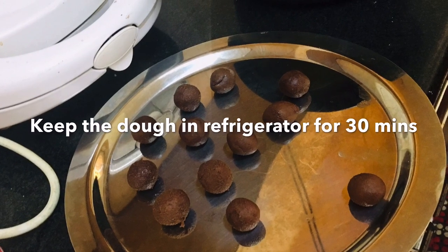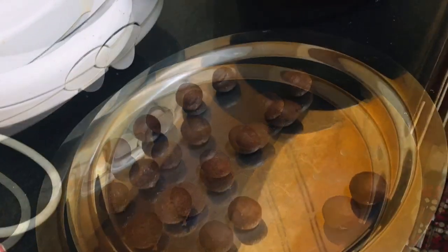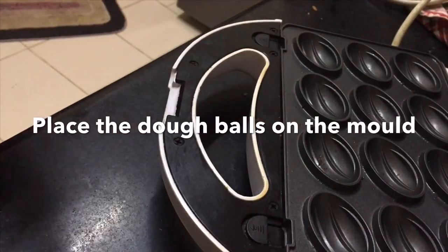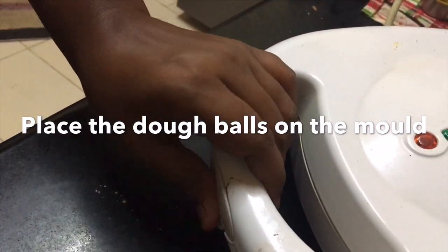Make small roundels of the dough. It will take a few tries to understand the right size depending on your mold. Once done, place the roundels on the mold and let it cook — it will take three to four minutes to get it done.